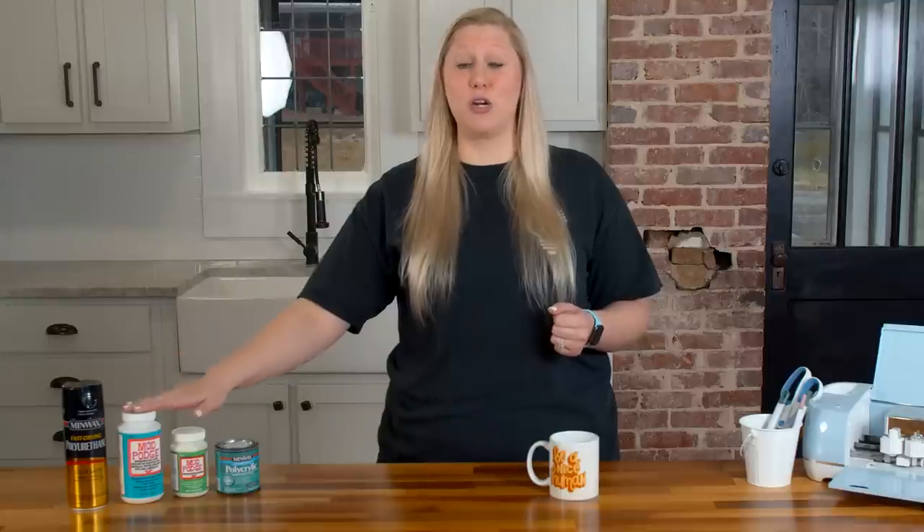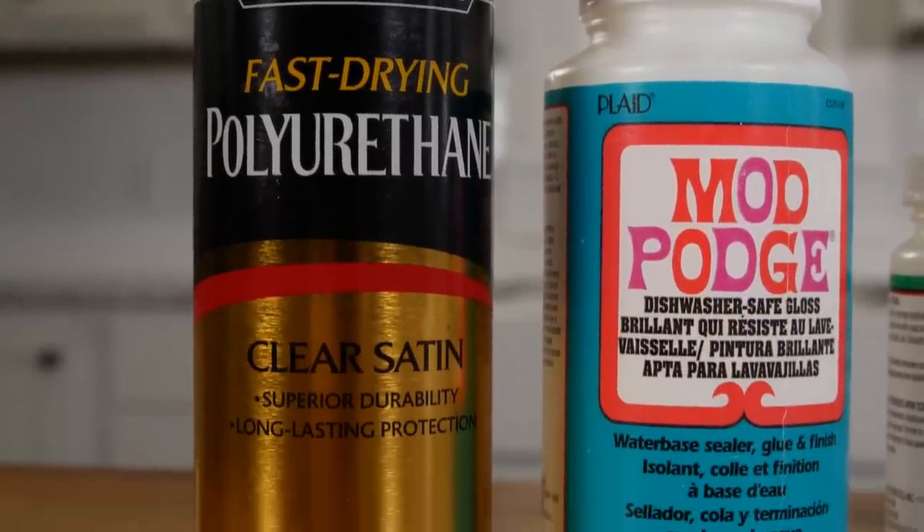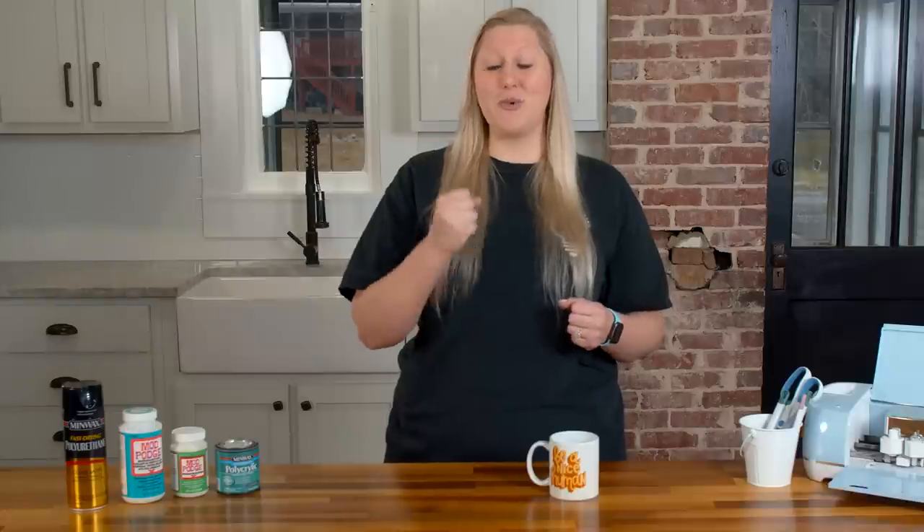Especially when working with Mod Podge, as this is a super thick product, keep that in mind. Also, a tip: if you are using print-and-cut decals on your mugs, we recommend using some spray polycrylic to spray on those before you even cut them with your Cricut. This will lock in that ink so that when you seal your mug, the ink does not bleed when you apply the product.